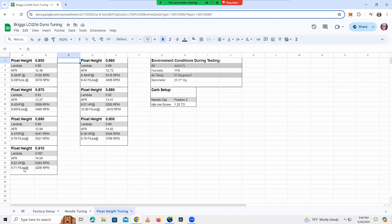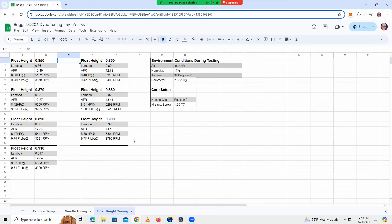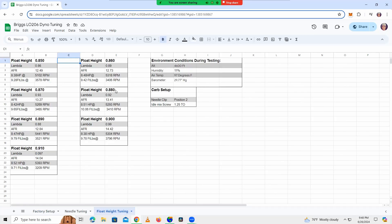After I got done with all the float height testing, I went ahead and did another leak down test and it came back at 35% leak down. So with the loss in horsepower, I went ahead, took the head off, looked at the valves, and sure enough both the intake and the exhaust were leaking. I went ahead and cut both those seats, and I also found that both the valves were bent, so I've got new valves in there as well. This top end should be ready to go. We've got a race in two days, so hopefully everything's set and ready to go for that.